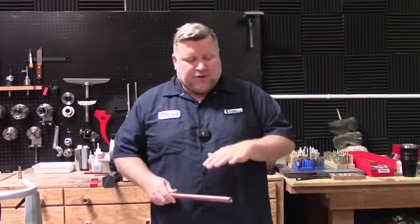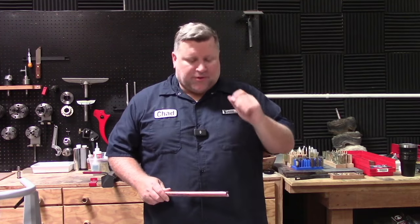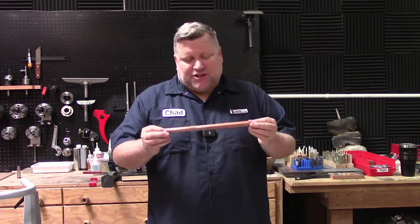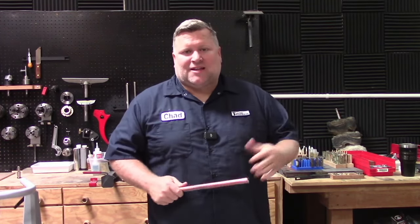So that was a brief overview of some of the tooling you could use for this, and we're going to go through that in each step as we move along. I didn't mention it — you are of course going to need a blank. So we are going to now get started making this kitless pen. We're going to start with the cap, so let's move on over to the lathe and make that cap. If you want to watch the next video just click here.